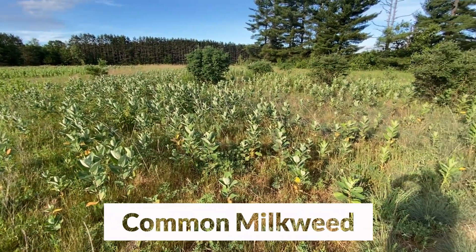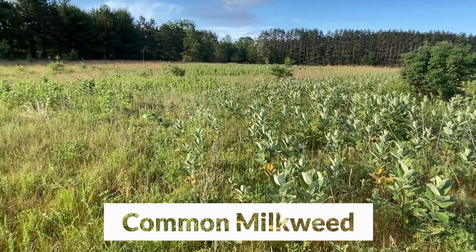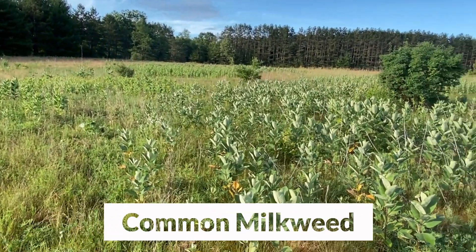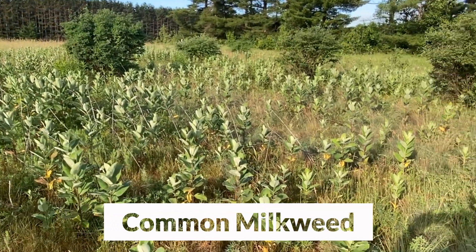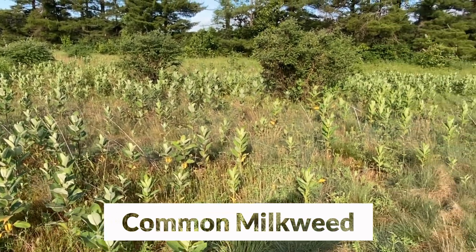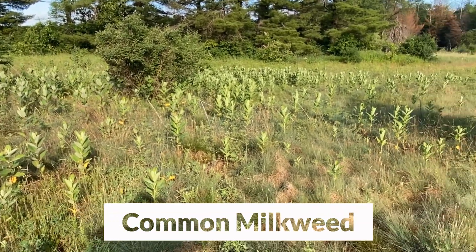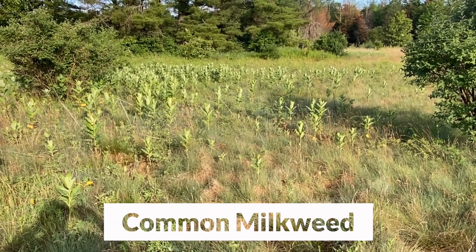Here's a large patch of common milkweed growing in very dry sandy soils. As you can see, this has an ability to creep by rhizomes to form these patches. So it doesn't always make the best garden plant, but if you have a larger area and want to create great monarch habitat, plant some common milkweed, stand back, watch it spread, and bring in the monarch butterflies.